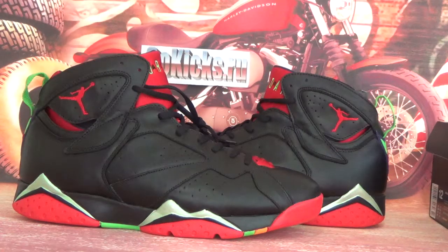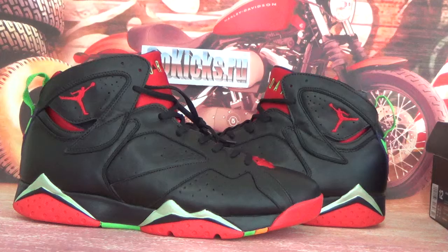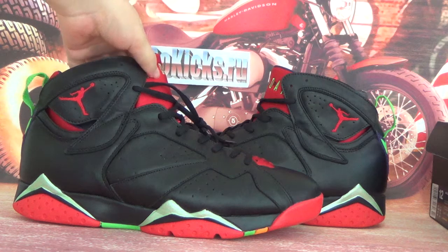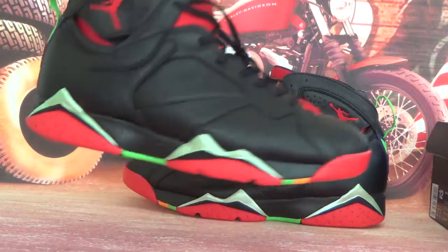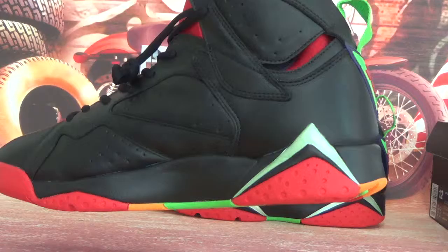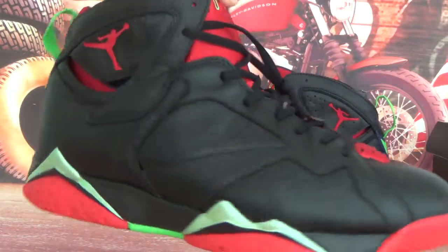Now let's check the shoe. Here you can see a very amazing one — a very amazing source. It was made with good material.